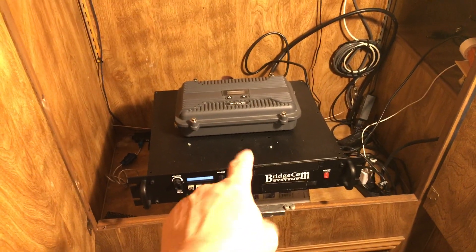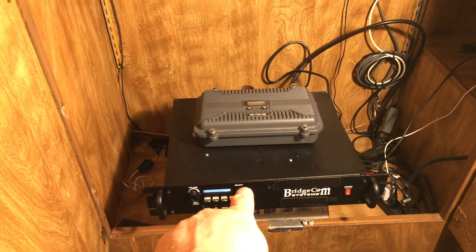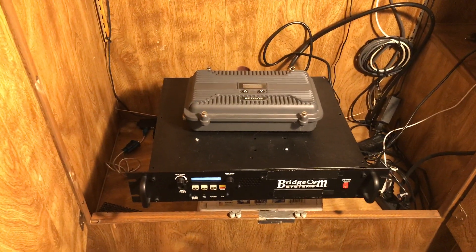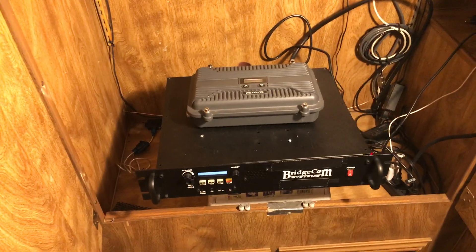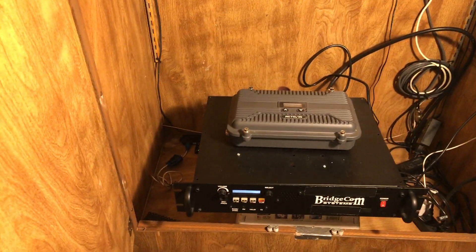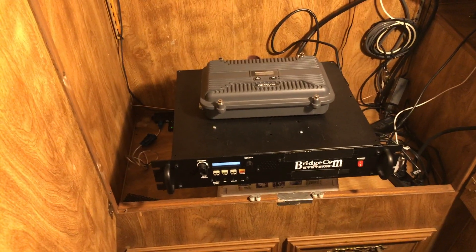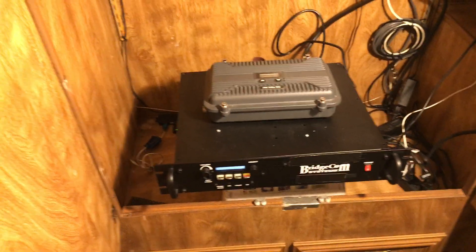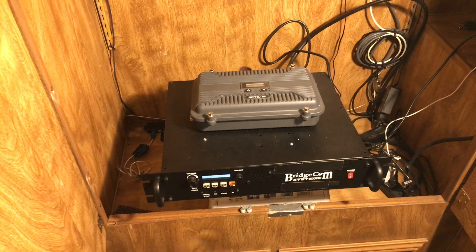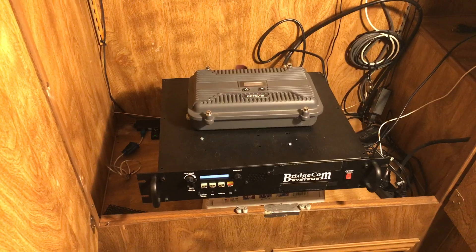The BridgeCom can do up to 35 watts, has built-in repeater ID, and really good programming software. The price of the BridgeCom with the programming cable at the time of making this video is two thousand six hundred and ninety-nine dollars and ninety-nine cents. I didn't check whether BridgeCom has free shipping.